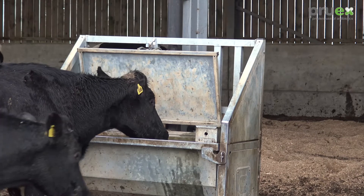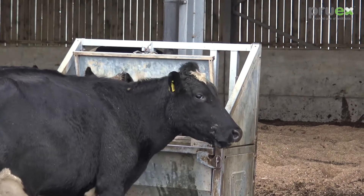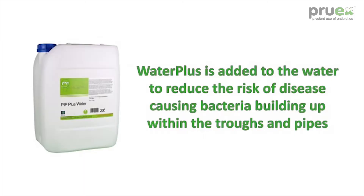We started using the Pruex product in March this year. The first stage was we start with the water. We're on spring water which, being in this part of the world, we have a lot of iron and minerals in our water. So we're using Water Plus into the water and we've seen an immense difference in the cleanliness of the inside of our water system and also our water tanks.